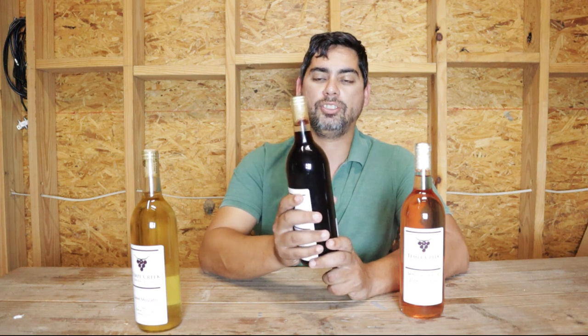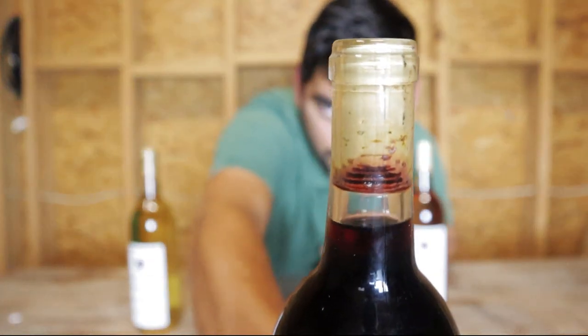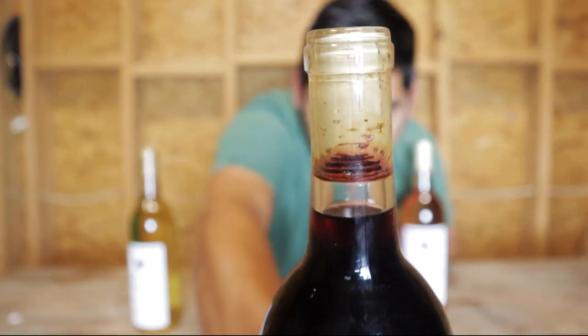You can see this is actually one of our older vents, and you can see how the wine is starting to penetrate the actual cork — it's starting to actually seep through. That's not preferred.